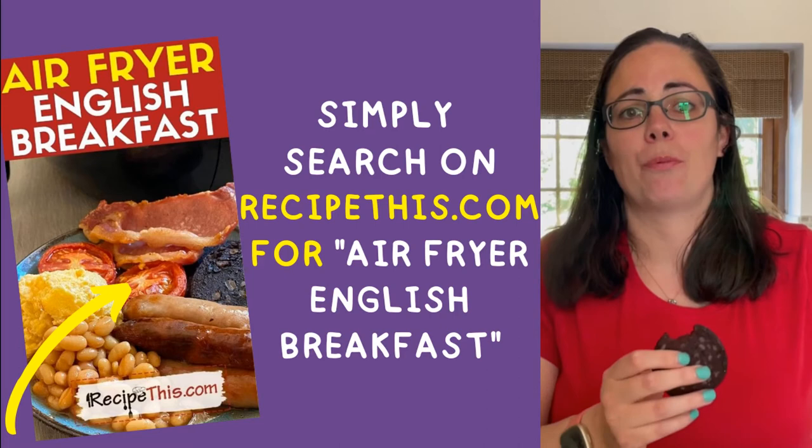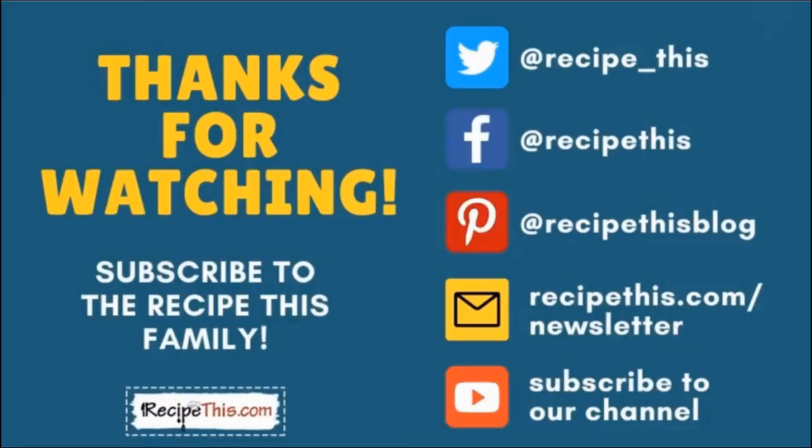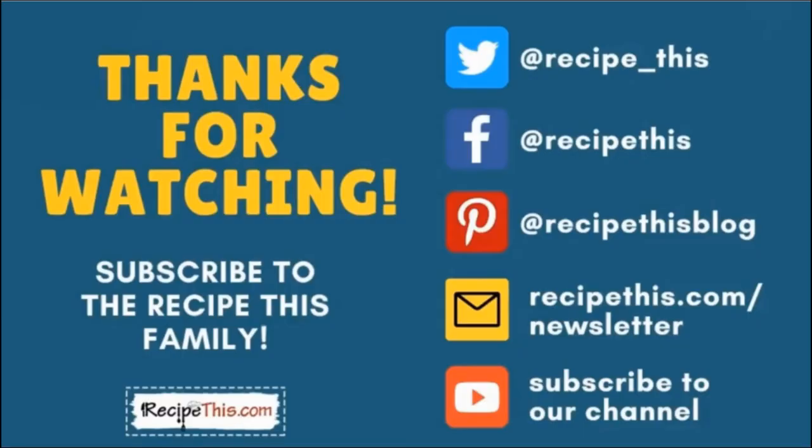Check out our English breakfast recipe on RecipeThis.com — we've got the full English breakfast with black pudding, scrambled eggs, sausages, bacon, the whole lot, all cooked together in the air fryer. Thanks so much for watching, and don't forget to subscribe to the RecipeThis family. You can find us on Twitter, Facebook, and Pinterest. We also have a weekly newsletter at RecipeThis.com/newsletter where we share our latest kitchen gadget recipes and so much more. We recommend you subscribe to our YouTube channel so whenever we have a new video you'll be the first to know, and hit the bell for instant notifications. We also now have a podcast called Magic with Gadgets — simply search Magic with Gadgets on your favourite podcast player and you'll find us there.